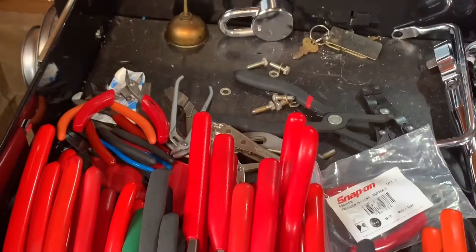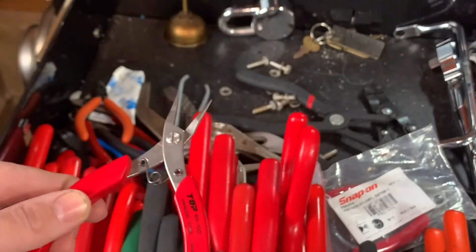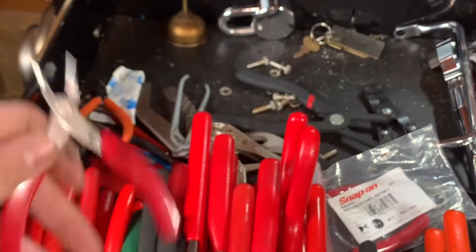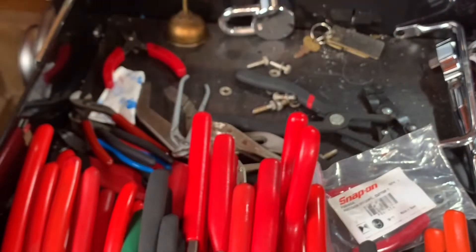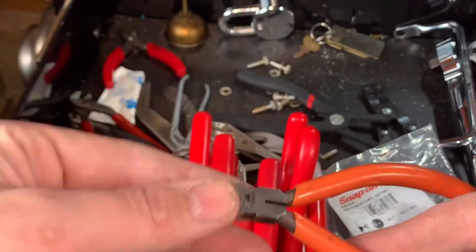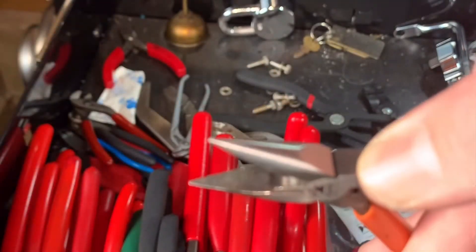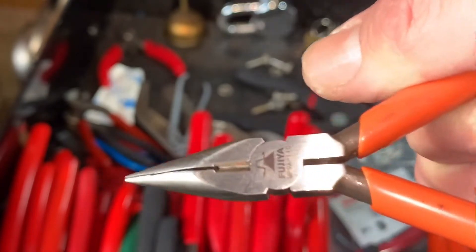These are my main go-to pliers right here. They're Japanese, stainless steel, very nice — they've got lots of gripping power. They're excellent for all sorts of stuff, especially electrical and wires. Round things, slippery things — this thing's good at holding on to them. These are the Fujiyas. Tony the Technician just did a video about these Fujiyas. They're a sweet little plier. I use them a lot — they don't have any serrations on the jaw. It's just flat. It's got a cutter, and it looks like you could strip a little wire in there too.